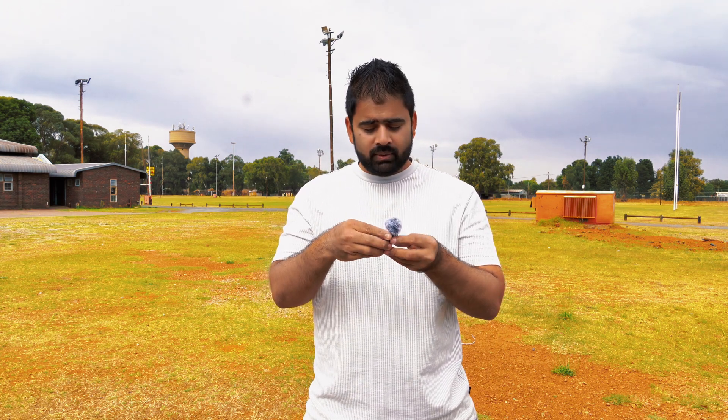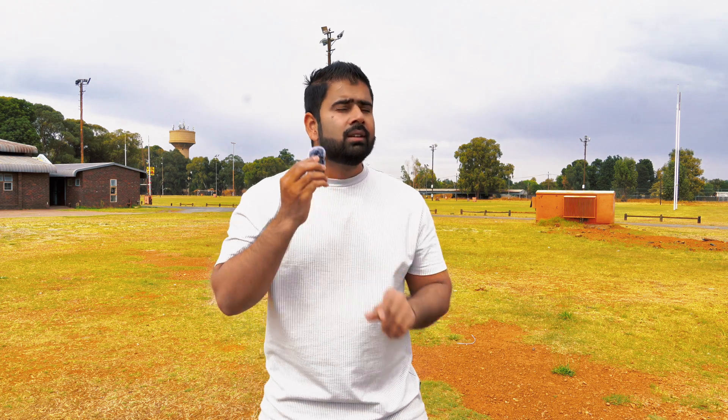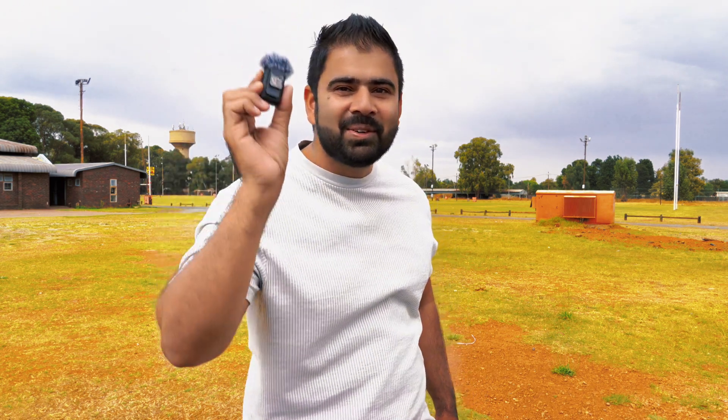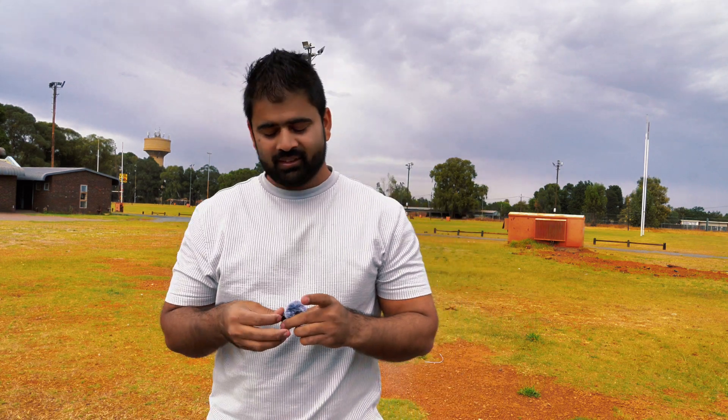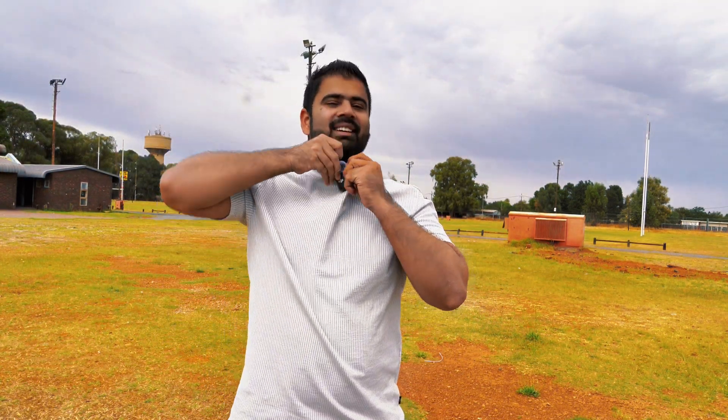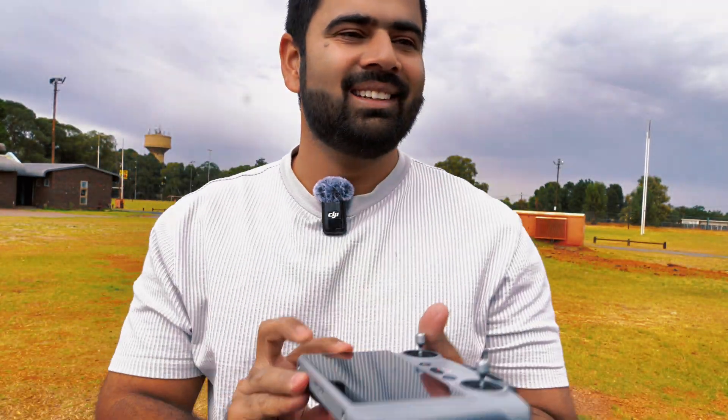I still don't have any visuals of the drone. Wait a minute — let me just switch off my noise cancellation. Can you hear that? My drone is back! I can see my drone — let me just show you. There, my drone is coming back. I can see it!